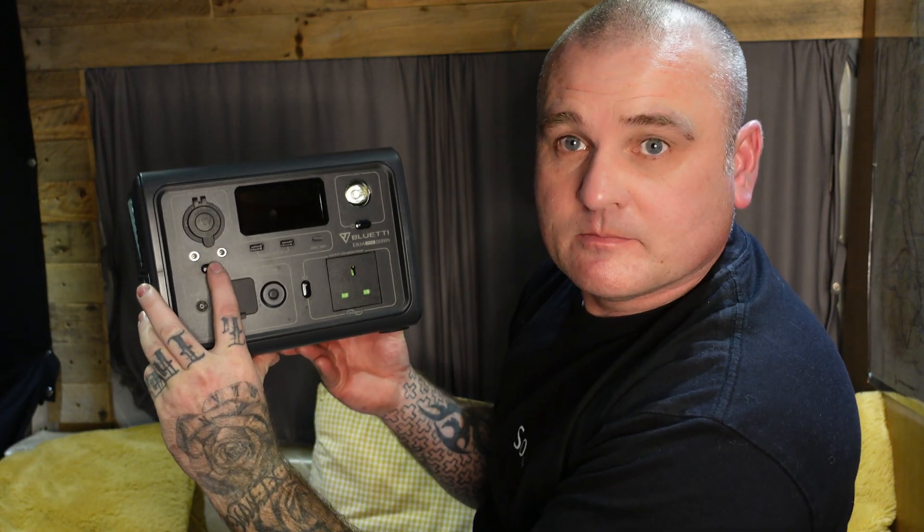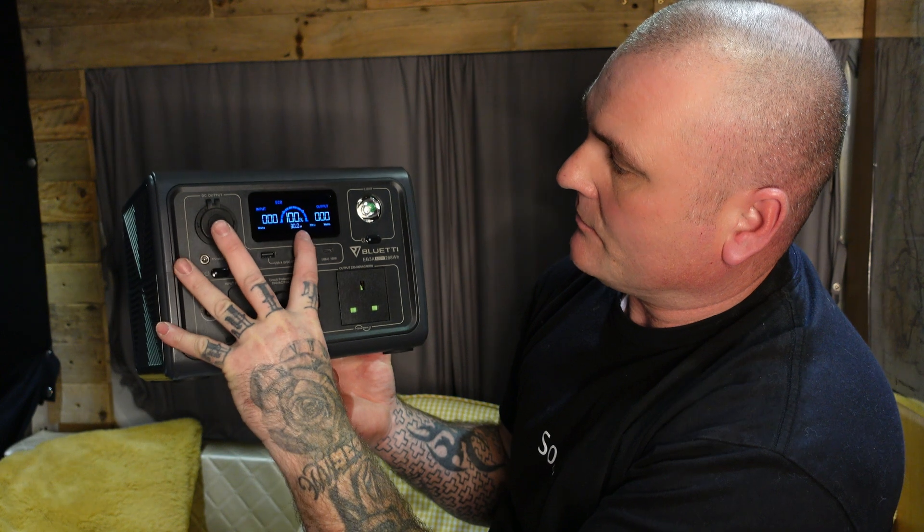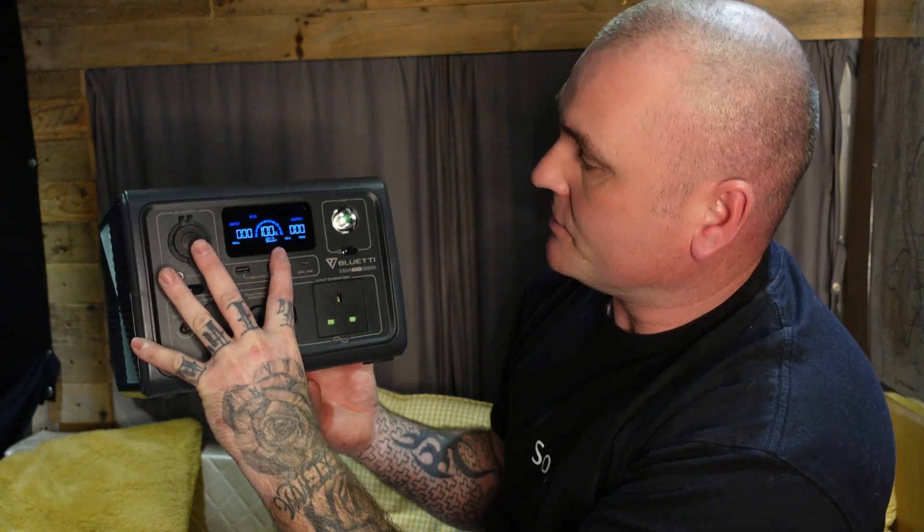You can put 200 watts in from a solar panel, so it does allow rapid charging. Should you run it flat, it'll charge back up really fast. Here's your on/off button — switch it on and you can see it's got a nice clear display. We're showing 100% battery because I've just charged it, and it shows an output reading for what it's pulling on the AC side.